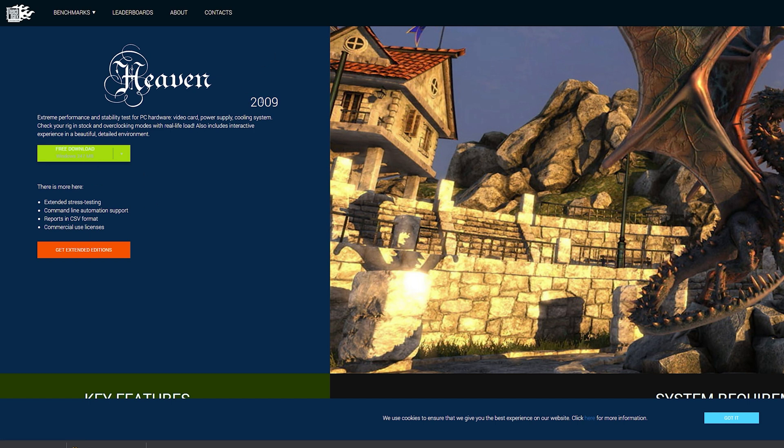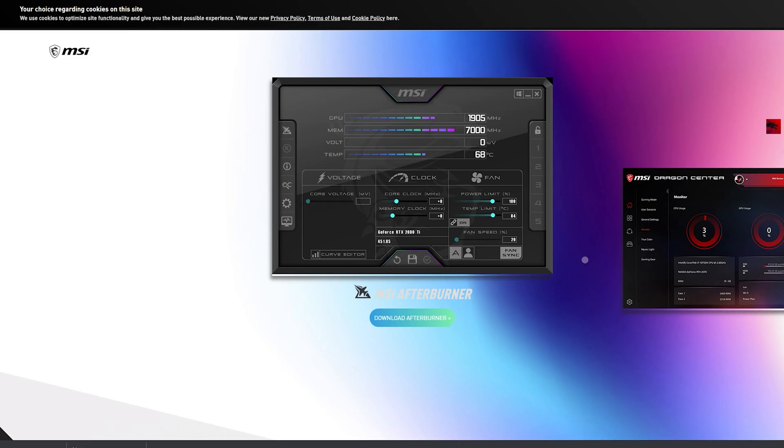Also download MSI Afterburner — you can use it regardless of GPU manufacturer, whether you're using an Asus GPU or otherwise. You could also use EVGA Precision. Download something like MSI Afterburner, which looks something like this. I'll make sure to have the link right down below for you, and all this software is completely free, which is the best part.